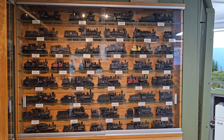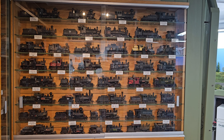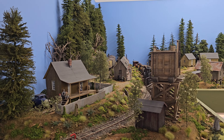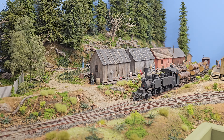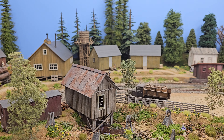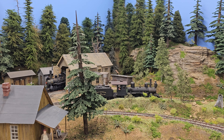Folks, this wall of incredible locomotives we are going to do on another video, so don't miss it and stay tuned. This is the first thing you see when you walk into the layout room. I'm just going to do a slow walk-through of it, and then we'll go through with Al and talk about the different scenes. It's ON30 — absolutely beautiful.